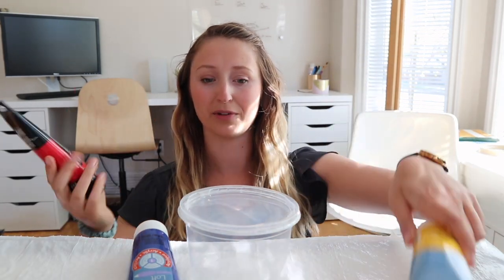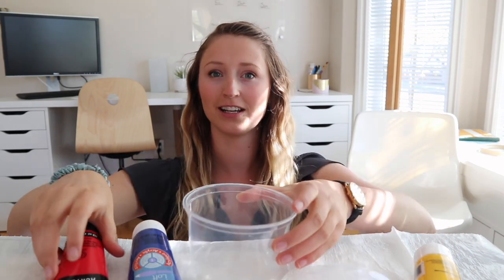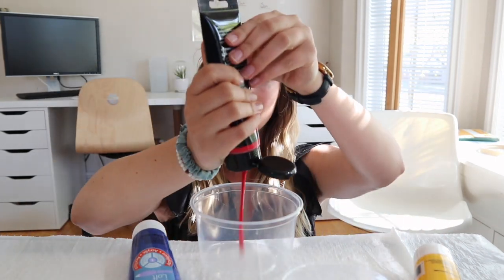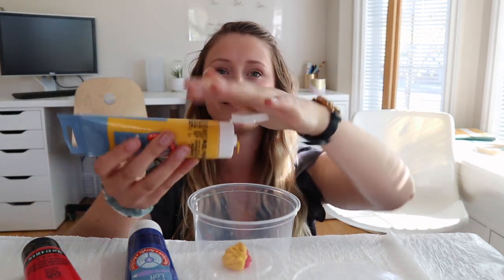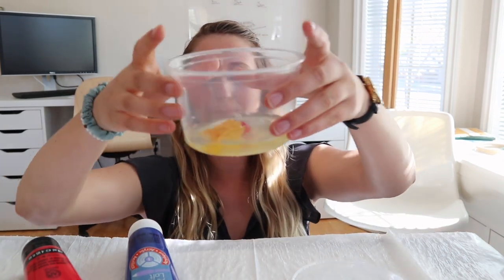The first color we're gonna mix is orange. The two colors we're gonna need are red and yellow. We're gonna pour them into our container — just as much as we want — and then yellow. Now we're gonna add some water. See, it's all mixing together. And then we'll add the lid.